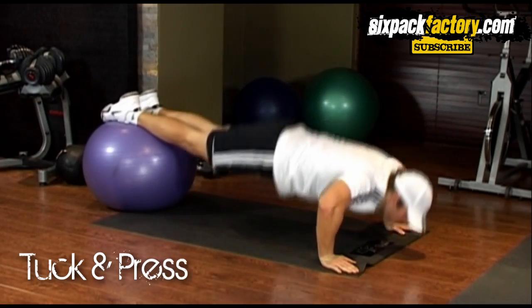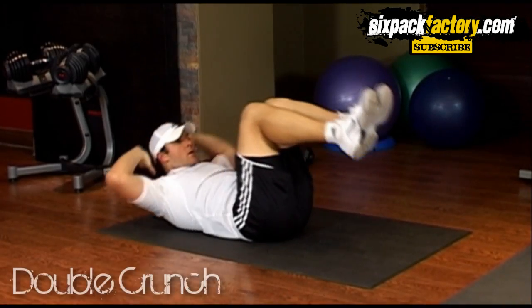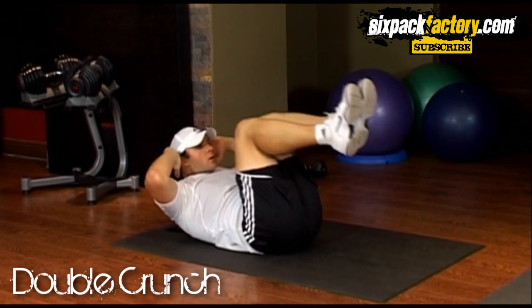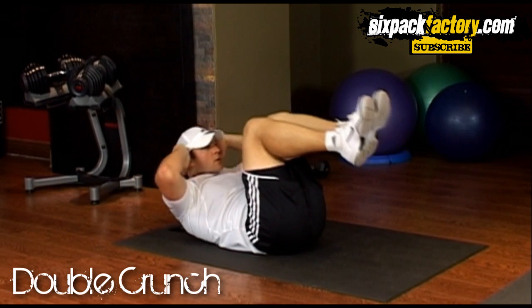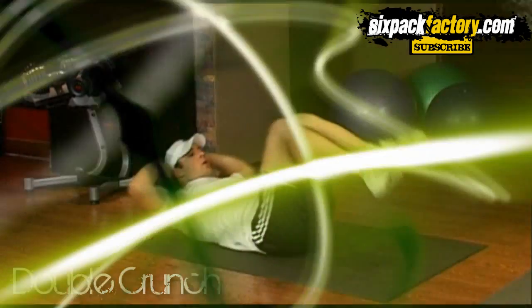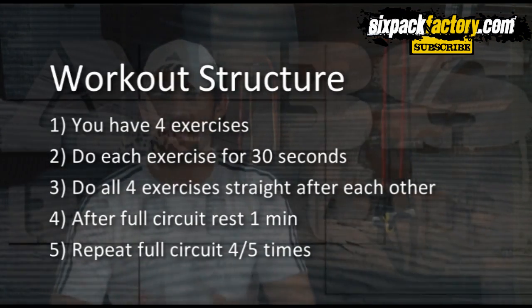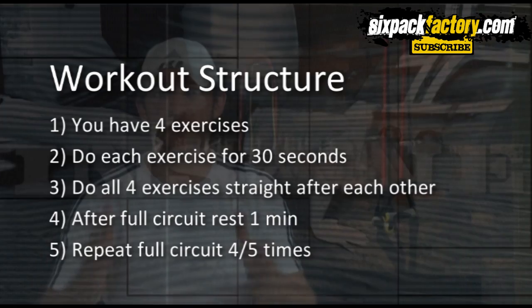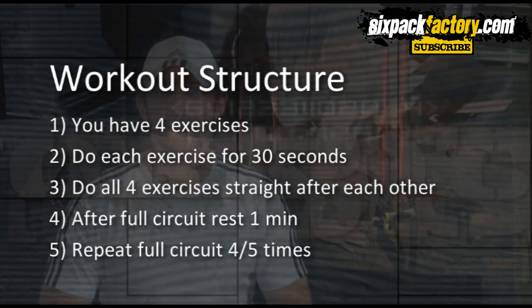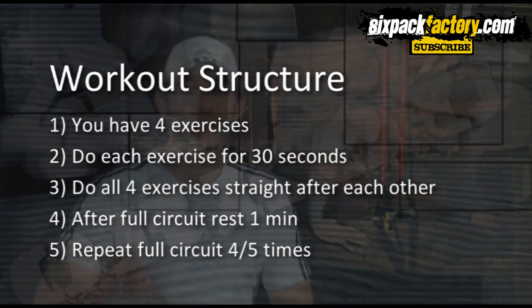So the way I would do these exercises is I would do each exercise for 30 seconds. If I need to take a break I will, but do as many as you can for 30 seconds, move straight on to the next exercise until you've completed all the exercises, then rest a minute and do the whole circuit three to four more times to really get an effective workout.